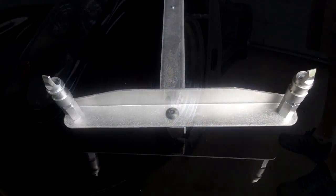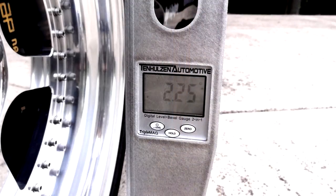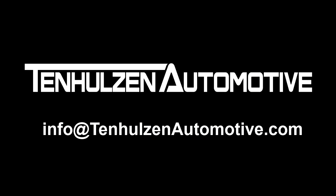Caster is measured with the aid of the angles that are cut into the frame. The gauge fits 12 to 20 inch wheels and is accurate to within .1 degrees. Detailed instructions are provided and we are available to offer support by email 7 days a week.